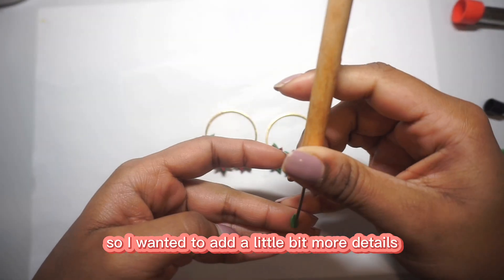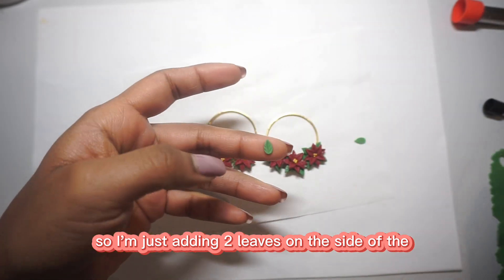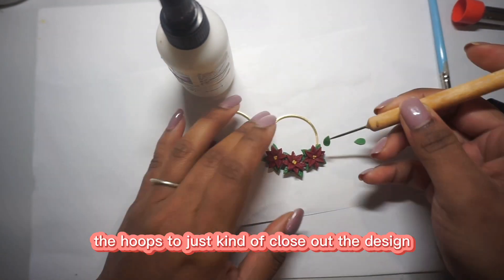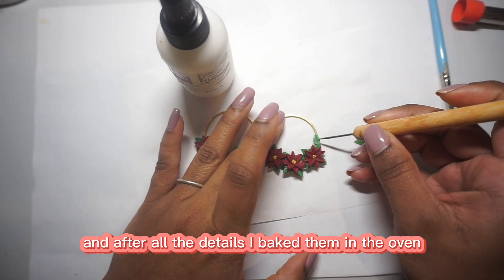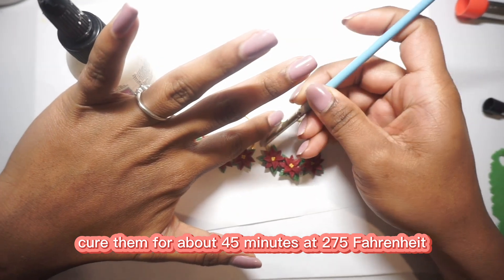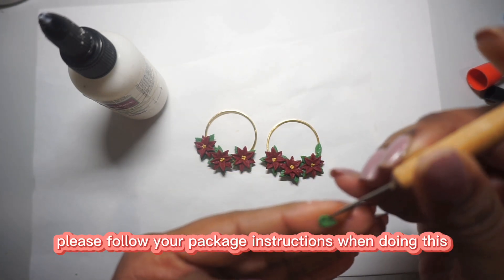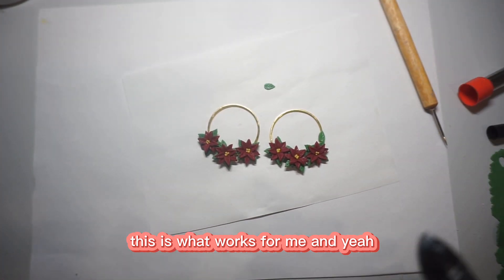I wanted to add a little bit more detail, so I'm adding two leaves on the side of each flower on the hoops to close out the design. After all the details, I bake them in the oven and cure them for about 45 minutes at 275°F. As always, please follow your package instructions when doing this — this is what works for me.